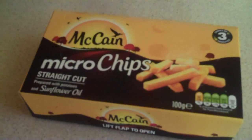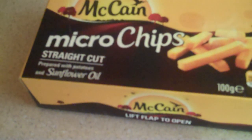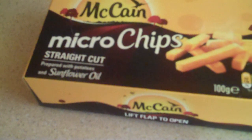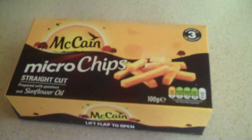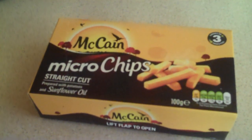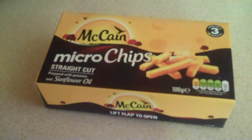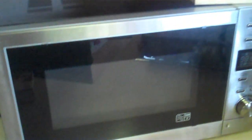What I've got here is a box of microchips, straight cut, prepared with potatoes and sunflower oil. Now I've never made these before, but from what I've heard they're supposed to be quickity quick as the jingle goes — quickity quick microchips — so you should be able to eat these relatively quickly just by using the microwave.